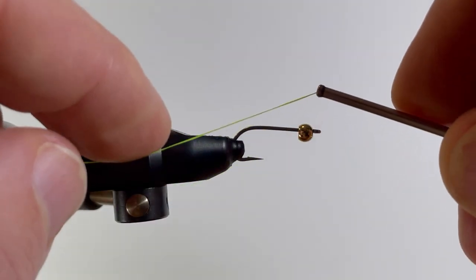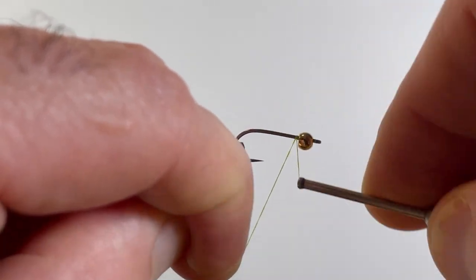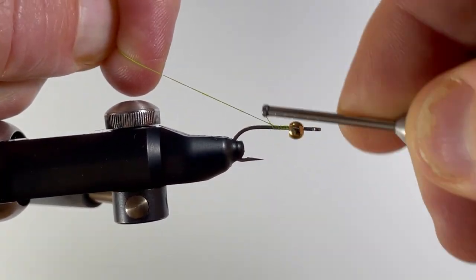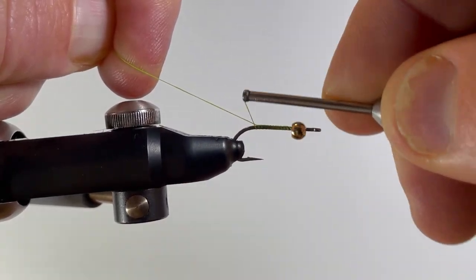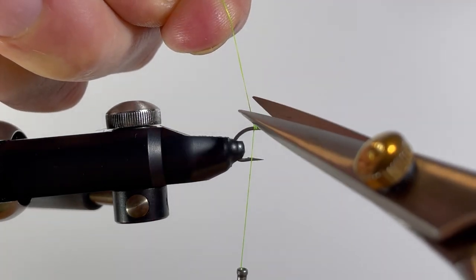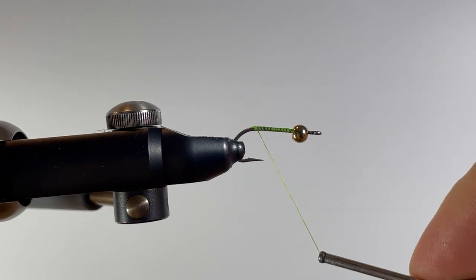We can now go in and apply the thread base, and we're going to wrap back to our anchor point. Then cut off our tag and bring the thread back up to just behind the bead.